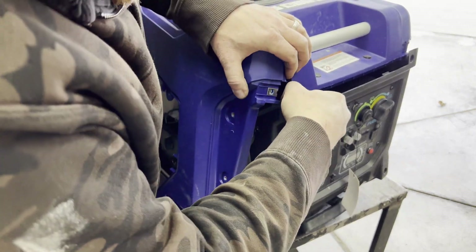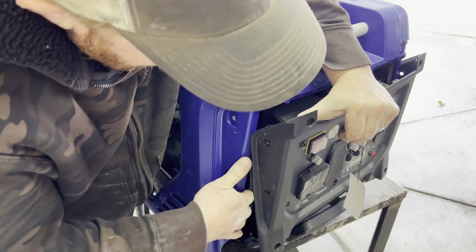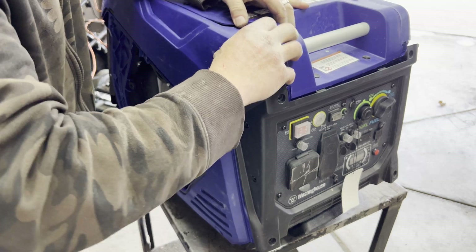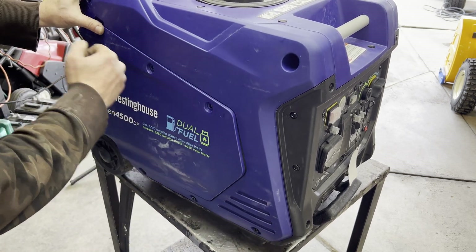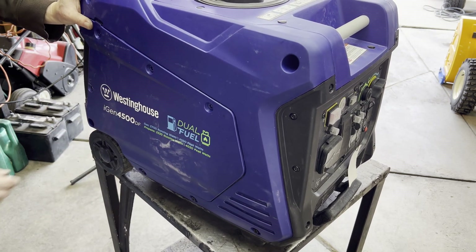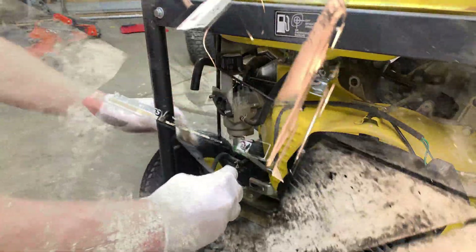All right, it's running! So now we can put the plastic cover back on.